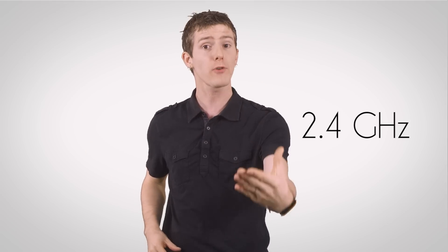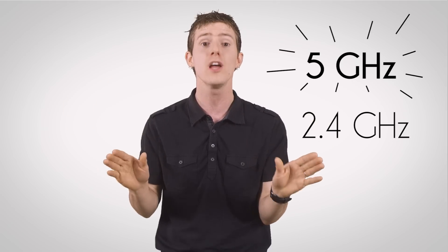What's great is that you don't need to upgrade all of your stuff immediately. Legacy devices that can't be upgraded — such as phones or tablets — can connect to the 2.4 GHz network on your new access point, and newer or upgraded devices can connect to the entirely separate 5 GHz network.